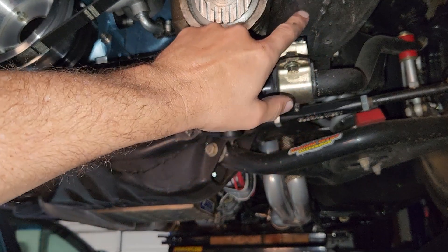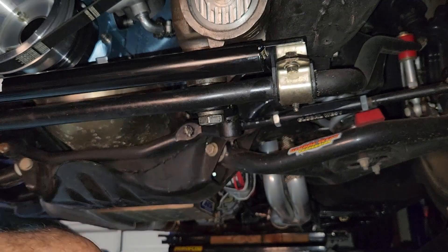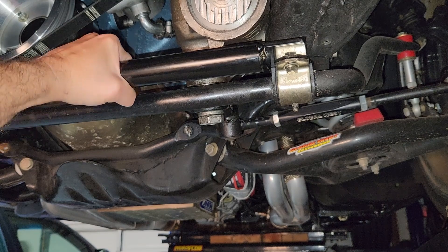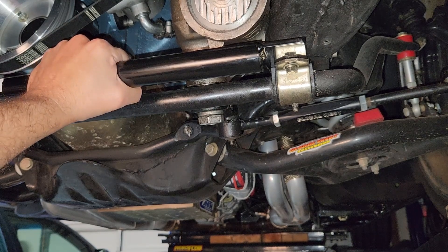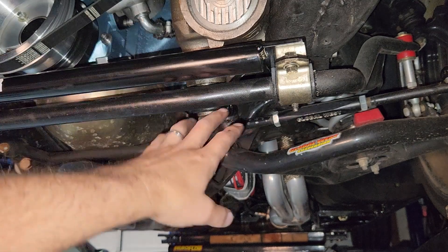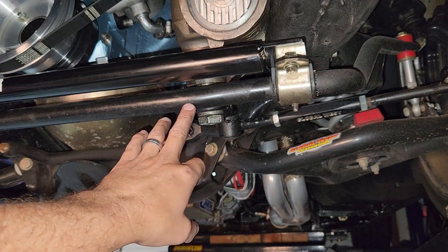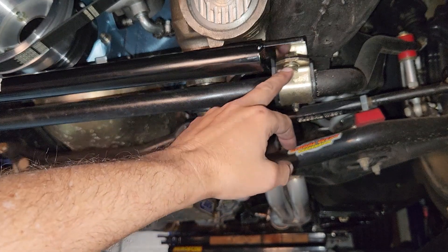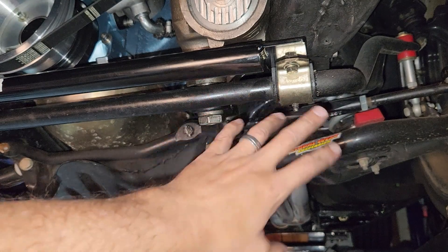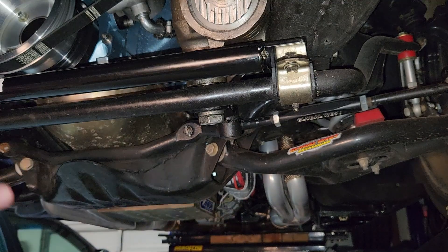I wouldn't put a ton of torque on these fasteners — keep in mind it's just the thickness of the frame that's holding them in. About 20 foot-pounds is probably where you want to be. Also, if you do have to jack up your car and get the suspension unloaded, do not tighten these until the suspension is fully loaded. That's the number one rule of sway bars — tighten all your fittings when the car is on the ground.